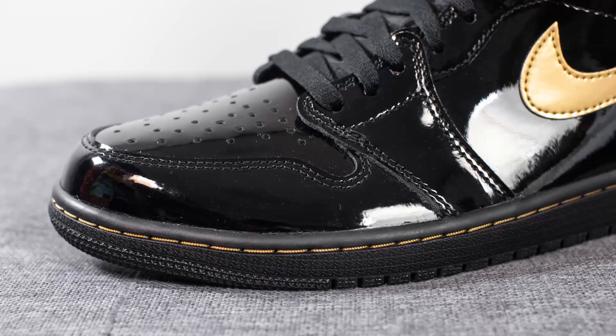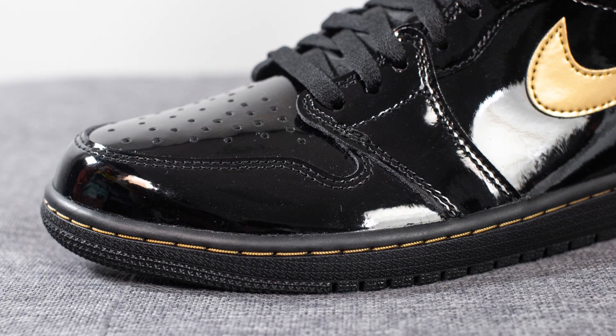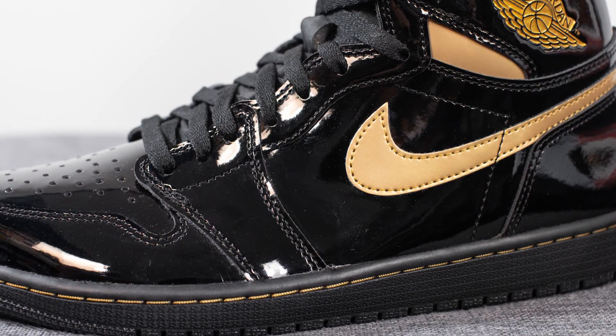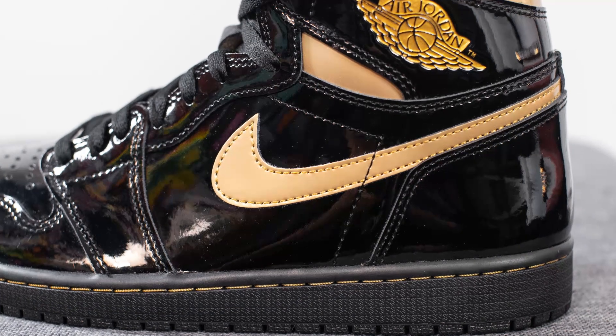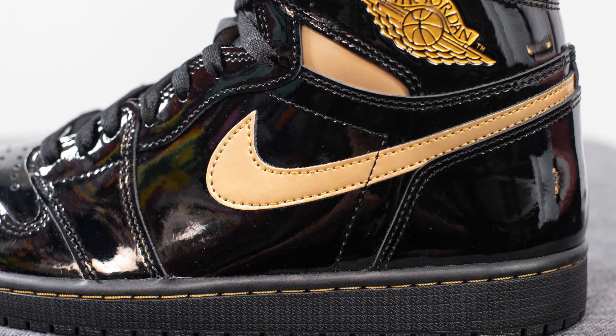Surrounding the outer edge of the toe box, we have more of that black patent leather, and this covers the mid panel of the shoe as well. To give it some much-needed contrast, overlaid on top, we have a metallic gold colored Nike swoosh, which is also done in patent leather.